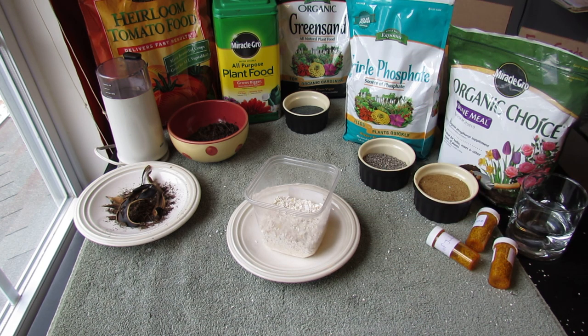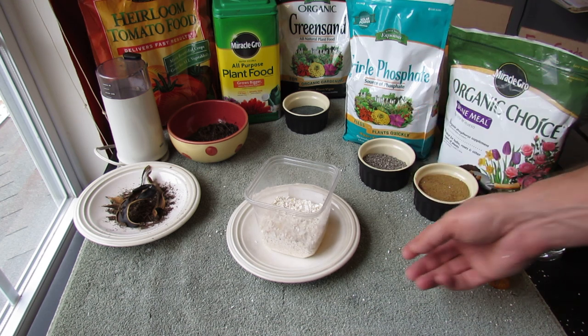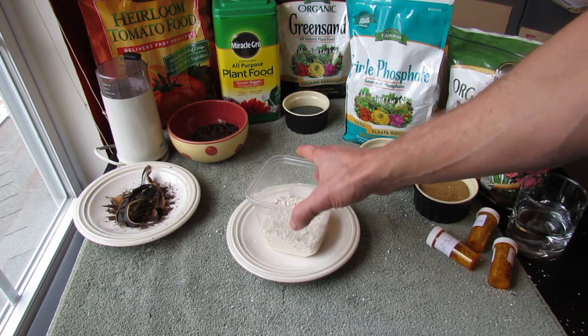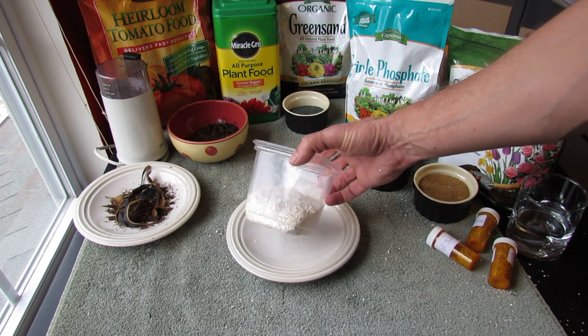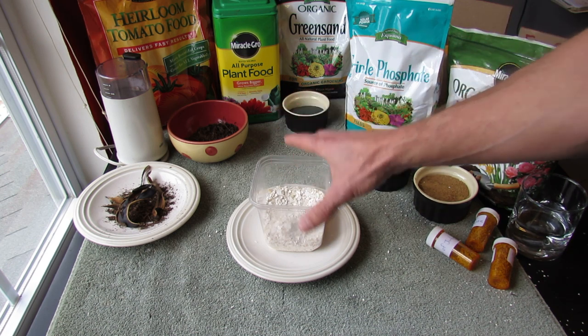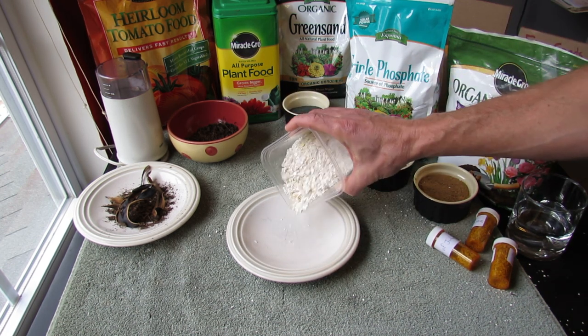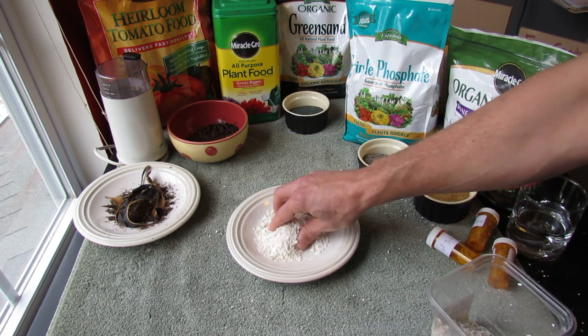I know when you read online it says sprinkle eggshells around your plants. Well, there are two things you need to know. First thing is — I just keep this container in my kitchen and I throw my eggshells in here as I use them. Once they dry, I break them down. You want to crush them so they look like this.